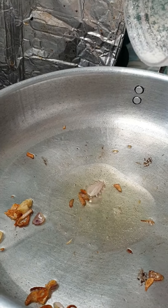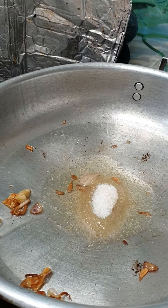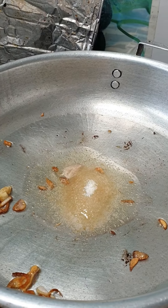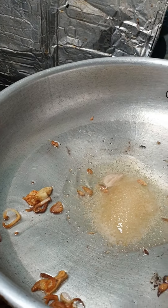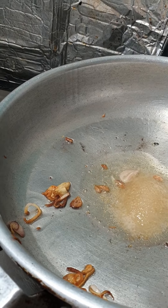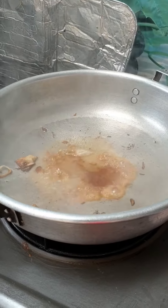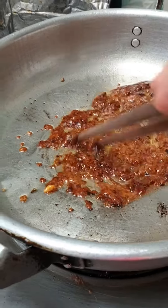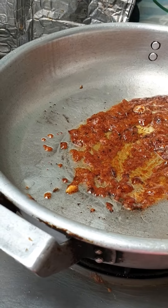Then I put 1 spoon of sugar in the pan and cook the caramel. Today we will cook catfish with caramel, and I add 1 spoon of fish sauce. Now we have a very beautiful caramel color.